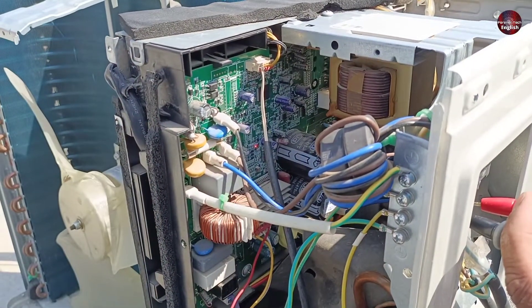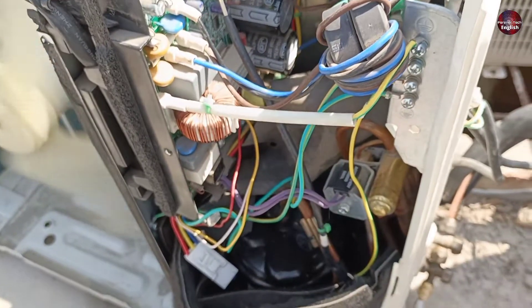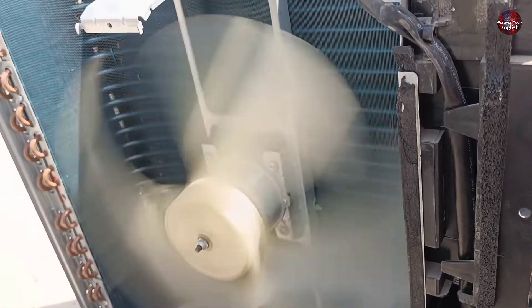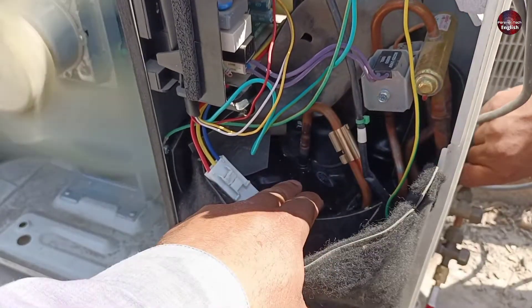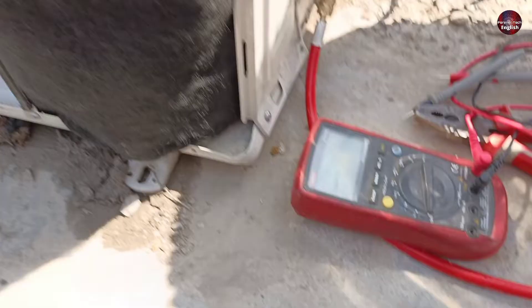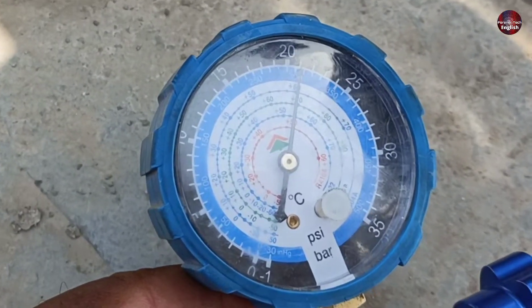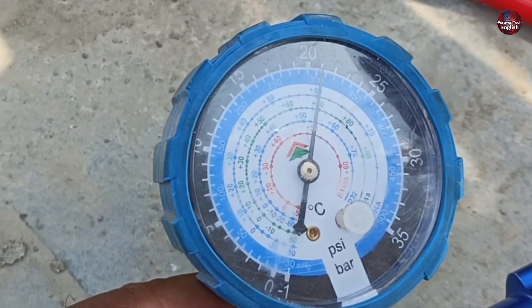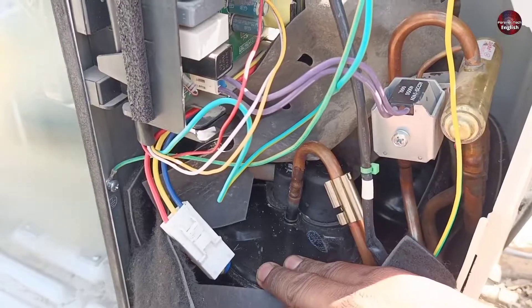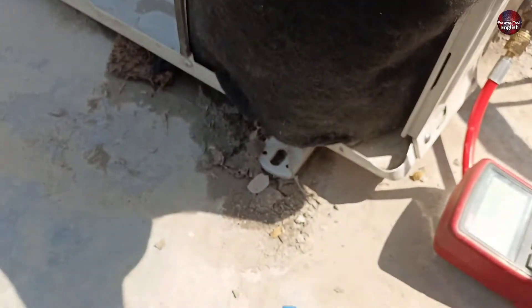Let's wait for the compressor to start. The compressor has started now. You can see the fan motor of the outdoor unit is working. I am trying to feel the vibration of the compressor — it has started. When I look at the low pressure gauge, its needle is not moving at all from its place. It is still standing at 280 PSI even as both the fan and compressor are running, but no pressure has been made inside the outdoor unit.